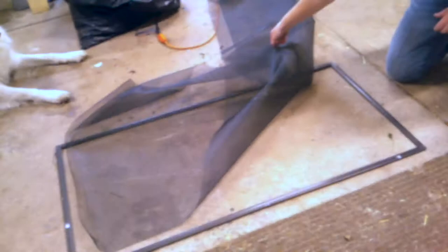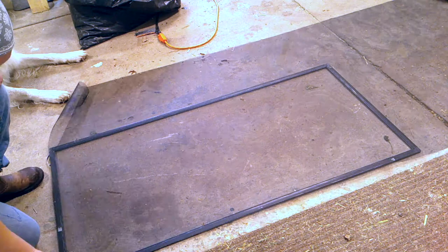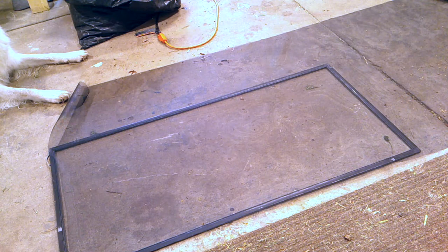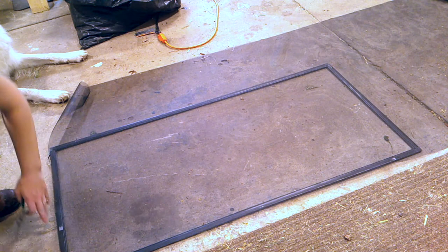Working on the floor may not be as comfy as a table, but it is a lot easier in my opinion. There is already spline in the frame, so we're going to take that out first. I'll use needle nose pliers to grab it — it usually comes right out. I'll go ahead and do that for all four sides.